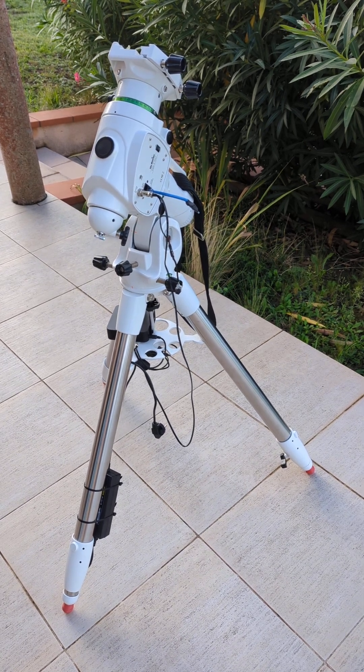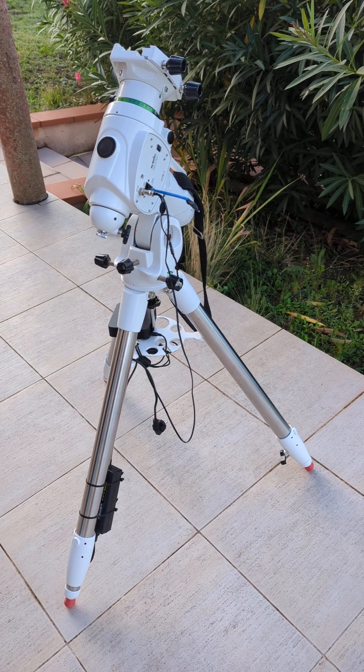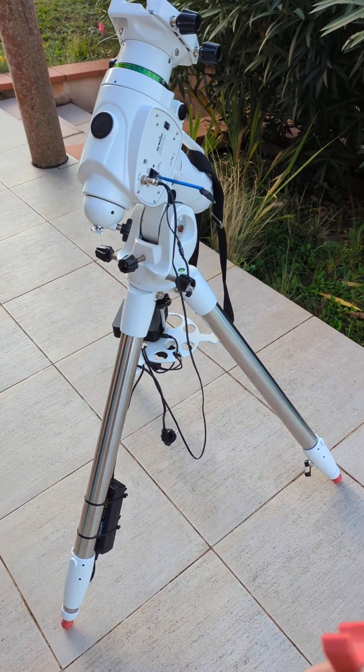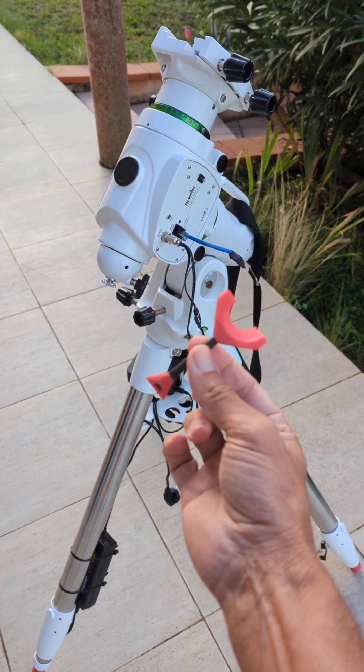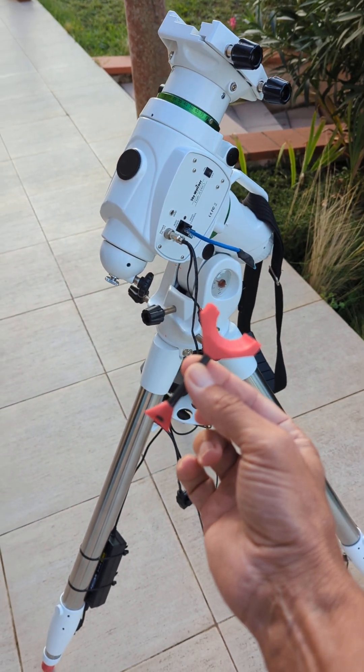Should you want to polar align your mount when you don't get any access to Polaris? I made this little thing — I call it a polar align caliper — which is a help to align the mount.